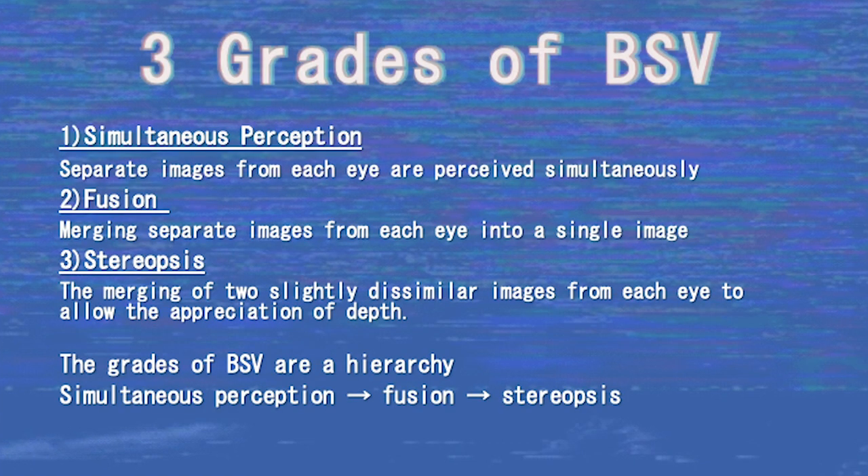The synoptophore separately assesses each component of the three grades of BSV. The first grade is simultaneous perception, where two separate images from each eye are seen simultaneously. The second grade is fusion, the merging of two images from each eye into a single image. The final grade is stereopsis, the merging of two slightly dissimilar images from each eye to allow for the appreciation of depth. The grades of BSV are a hierarchy, thus one grade cannot exist without the preceding grade — simultaneous perception is needed for fusion, and fusion is needed for stereopsis.